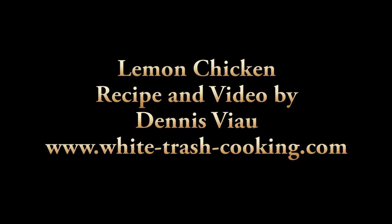I'm going to go enjoy my lemon chicken. For a printable PDF copy of this recipe with step-by-step photographs, visit the White Trash Cooking website and look on the home page or in the recipe archive.